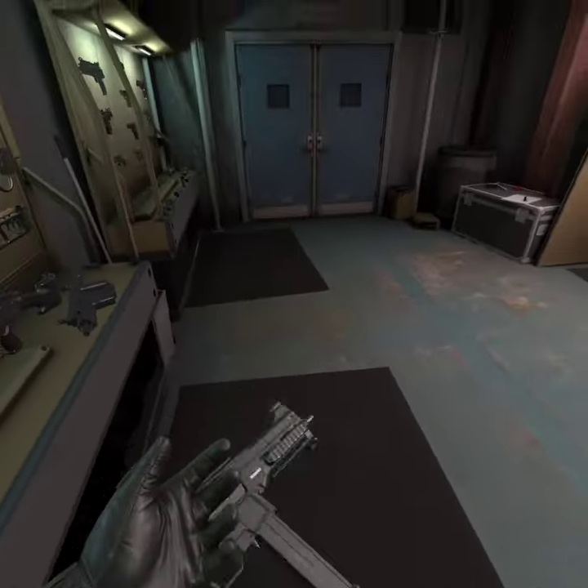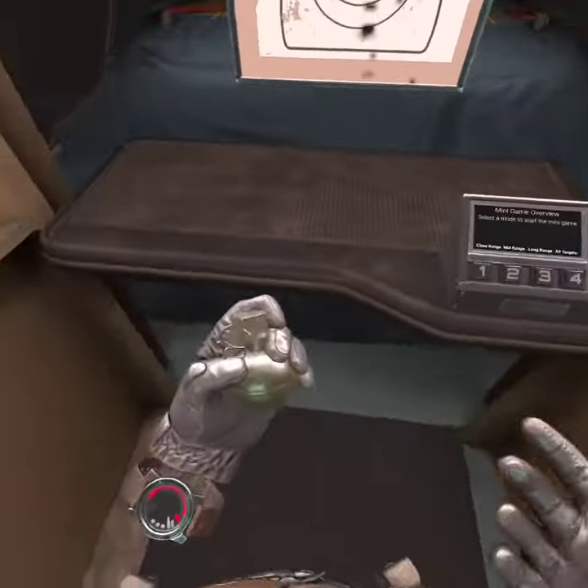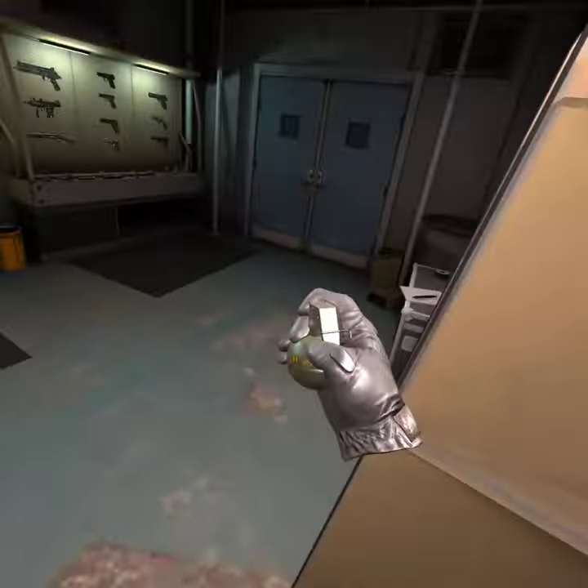You can go into the range and figure it out yourself. Before I go...